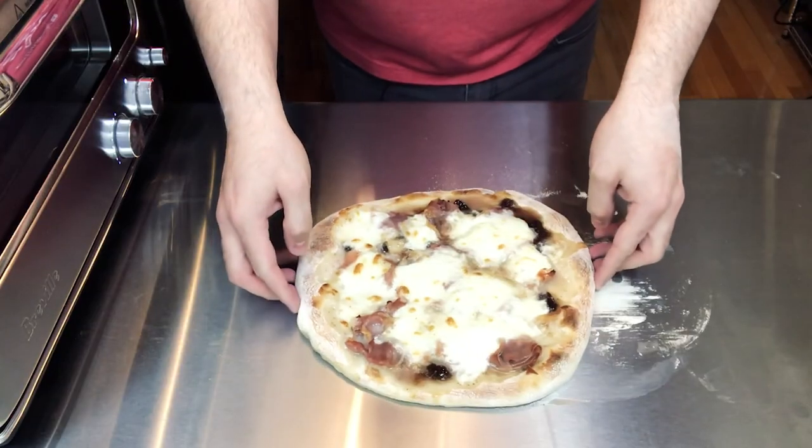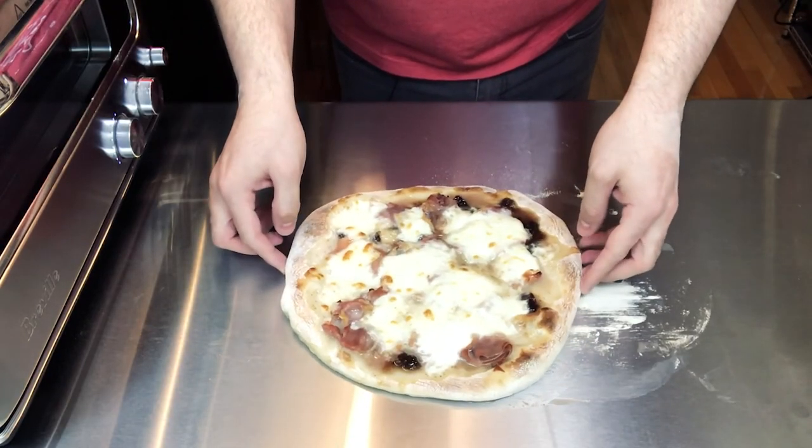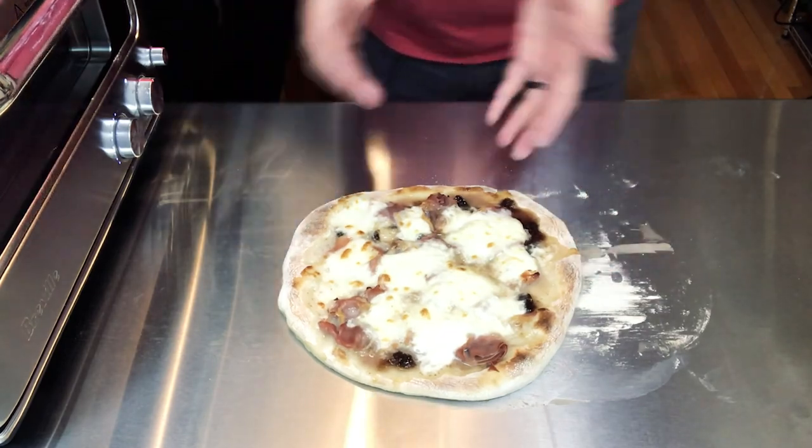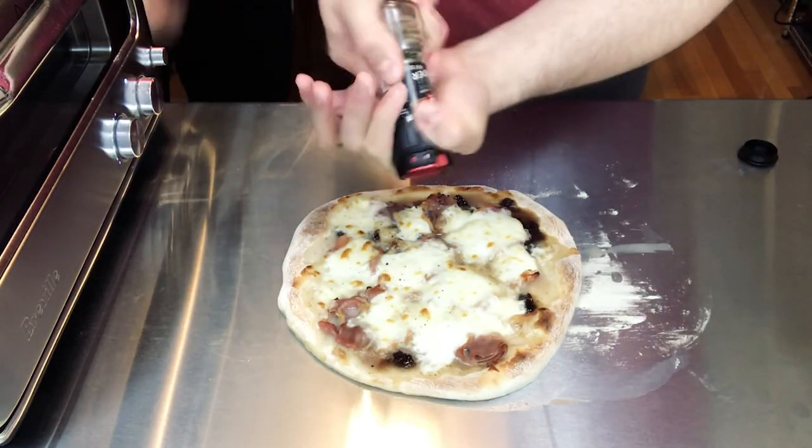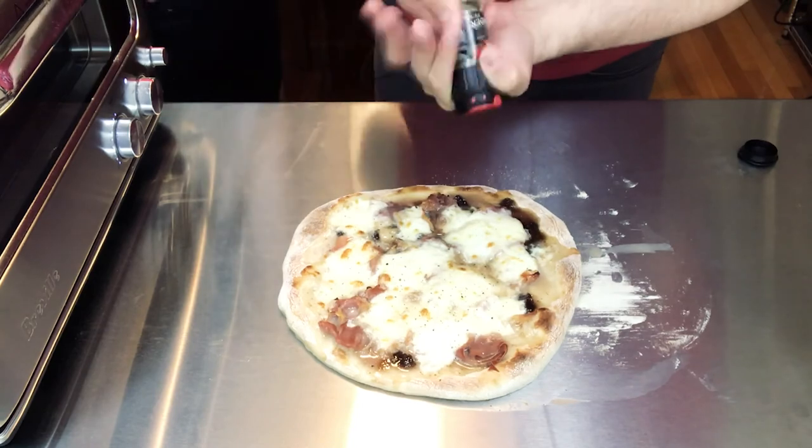Someone joins just in time: "We're gonna do some dressing." I just took the pizza out and as I was saying it's very wet for some reason, but anyway we're gonna continue, we're gonna move forward. It's delicious but yes, there's some puddling. So first thing I'm gonna get some black pepper on this.